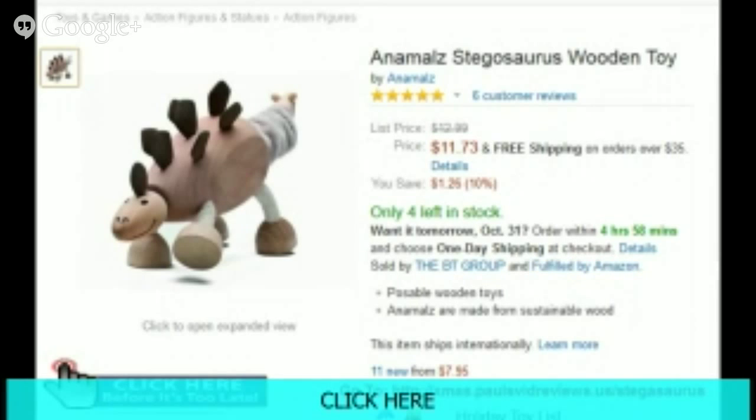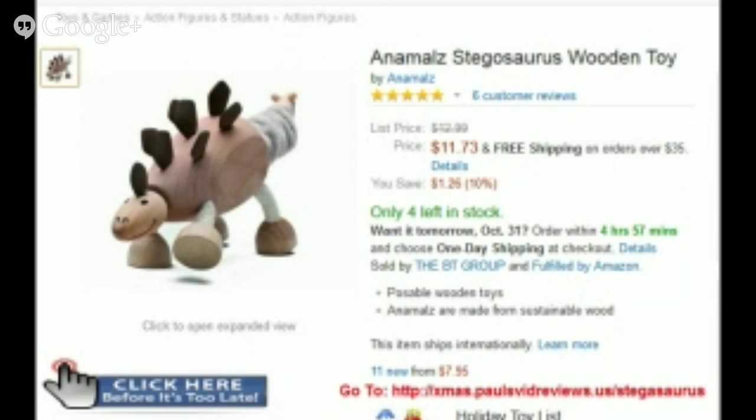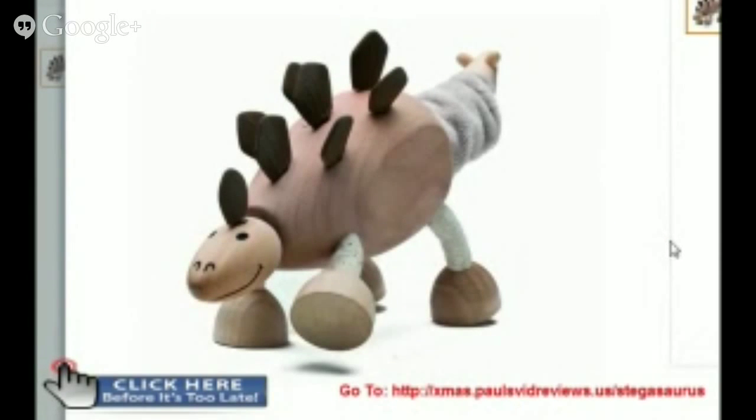If you read down here in the review section, which we'll go to in a second, the people that have purchased this talk about how much fun their kids have with it, how totally unique the toy is, and how much their kids love to play with it. And if you take a look at the little guy, you can see that he's really a unique toy that you won't find anywhere else.